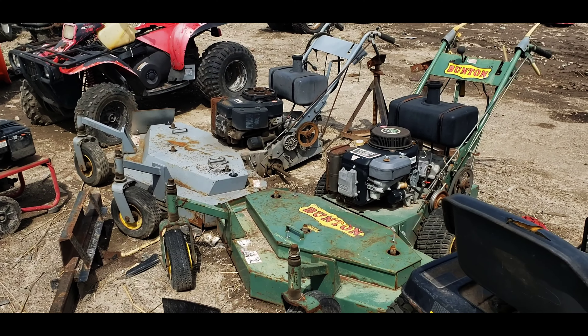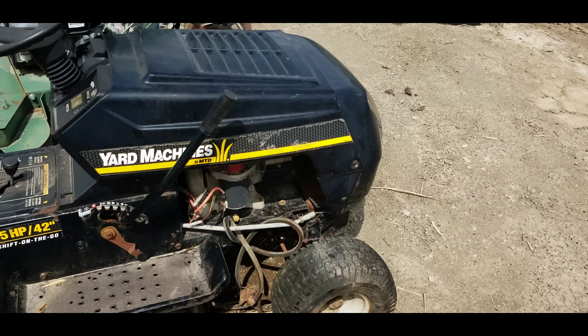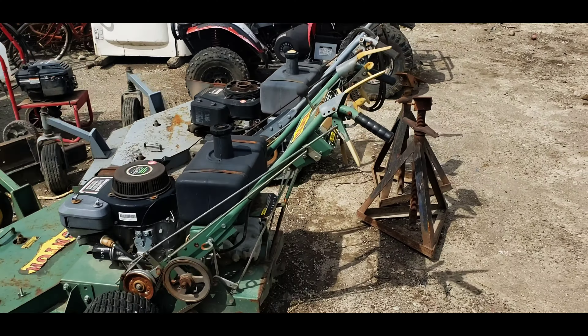I just picked out a push mower. They took it up front for me, and we'll just walk around here for a second and look at what kind of stuff they got here at the scrapyard.